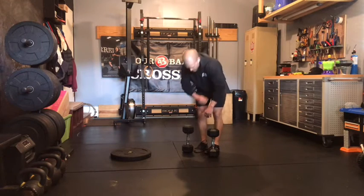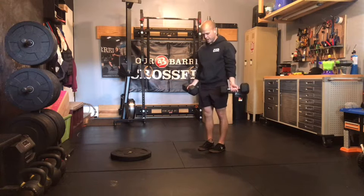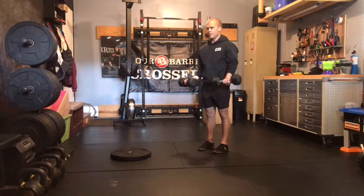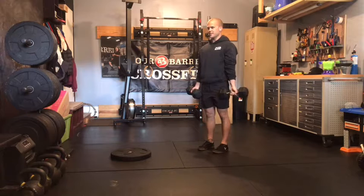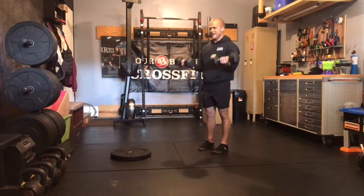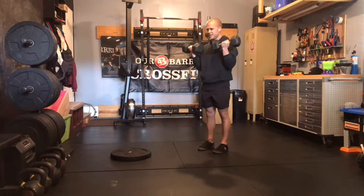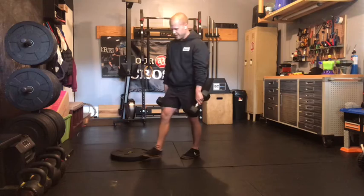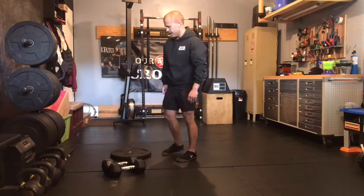After that, we've got 14 bicep curls. We're going to go palms forward on this. Elbows tight to the side. Same core position, squeezing everything tight. We're going to pull to the top, squeeze for a second, back down. Don't go to full relaxed elbows — keep a slight bend. Back to the top, squeeze, back down. Keeping tension in the bottom. Pick a weight that you can hit number 14 and still have a rep or two left in the tank.